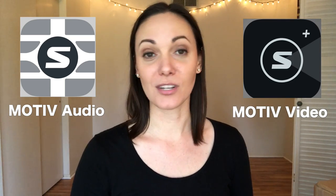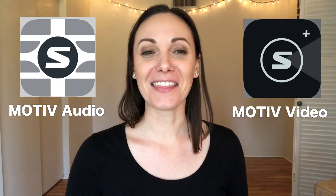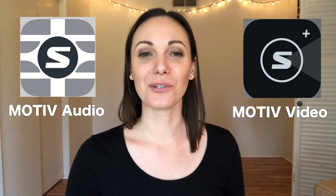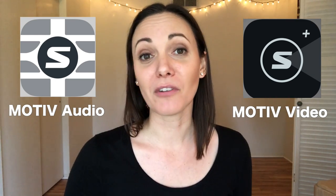This is an important thing to remember: there are two different apps for this microphone. I definitely learned that the hard way when I was figuring this out. The two different apps are by Motive — they are called Motive Audio and Motive Video. So you can download them from the app store. Motive Audio obviously just does audio, and then Motive Video will allow you to record both audio and video at the same time. For all my projects, I've only been using Motive Audio as I like to record my audio and video separately. So today in this video, I'm only going to be talking about the Motive Audio app.